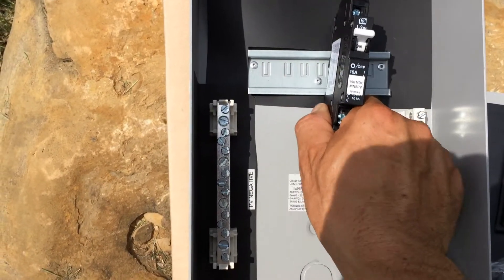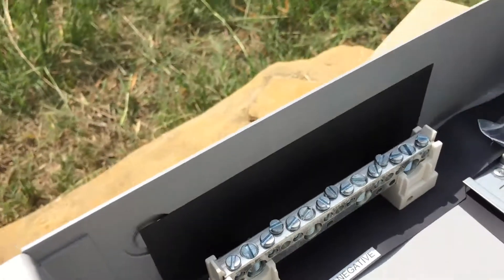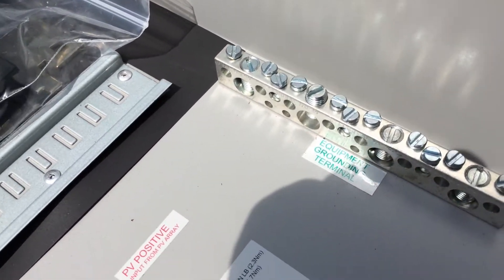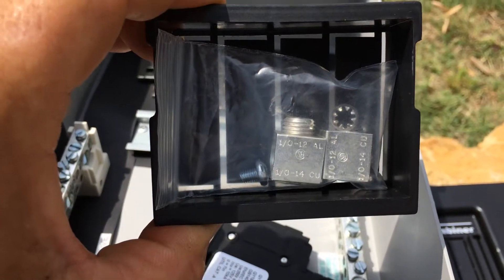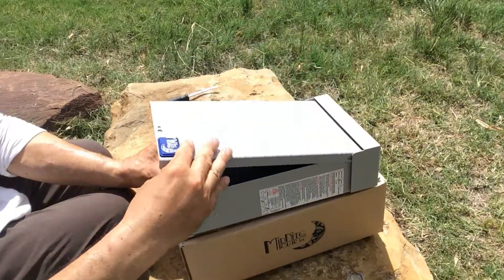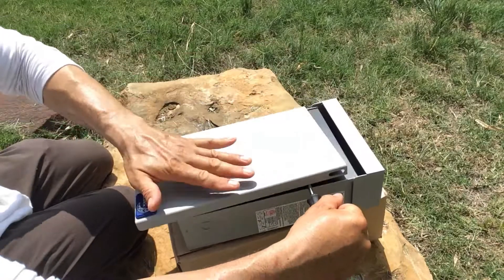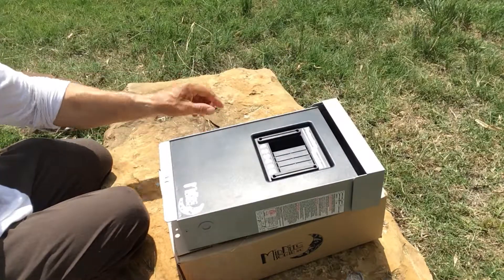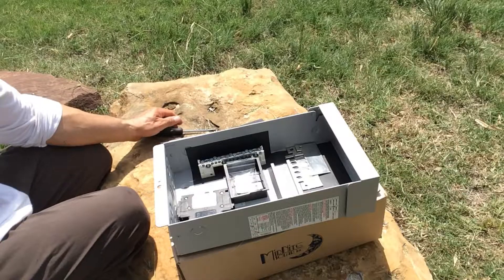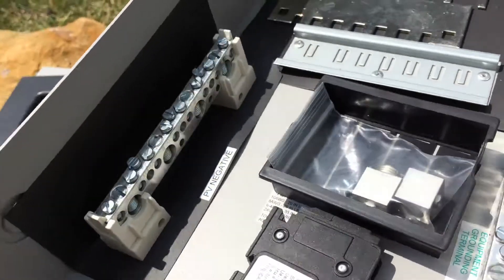So it looks like there's going to be plenty of space inside. There's a little bit of a hole in the middle of the MN PV6 — I'm going to take a look at that.